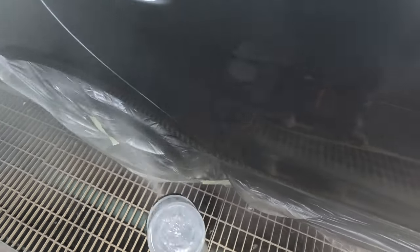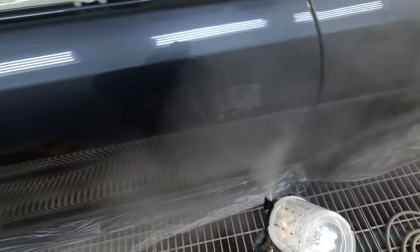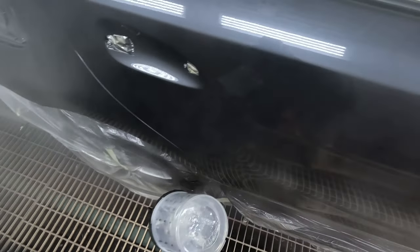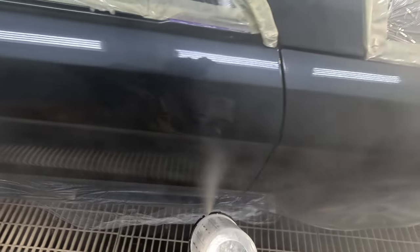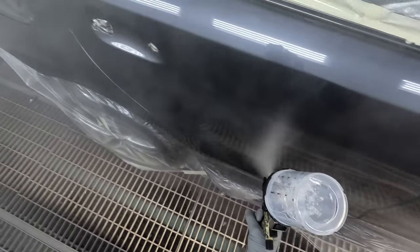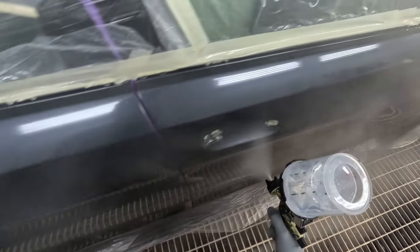It's got one of the best gloss retentions of any clear coat I've ever used. It's also not too thick and gluggy. Back in the day, some clear coats relied on their thickness to retain gloss that might be sucked out by the base coat. With this clear, they managed to make it nice and thin so it's easy to work with, lays down nicely, and gives you the finish you desire.